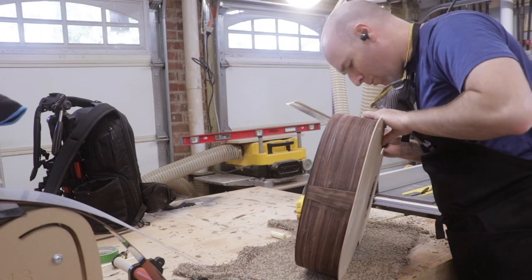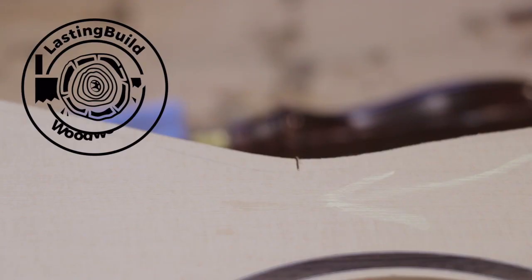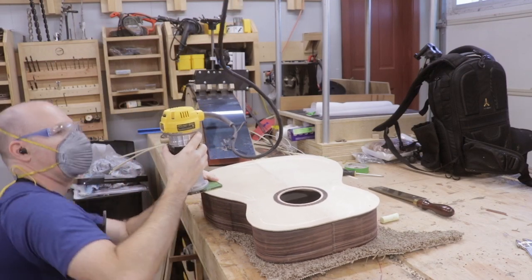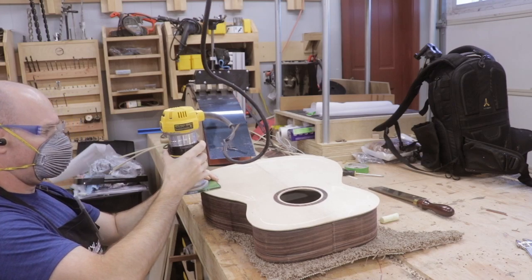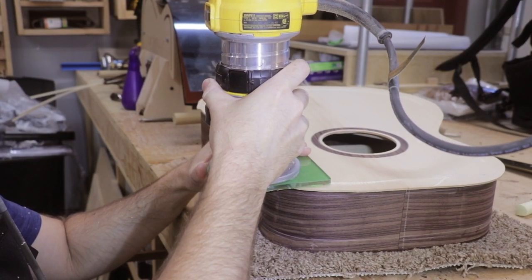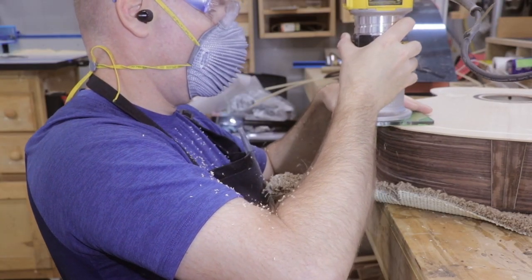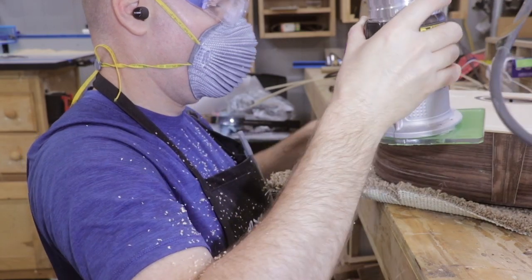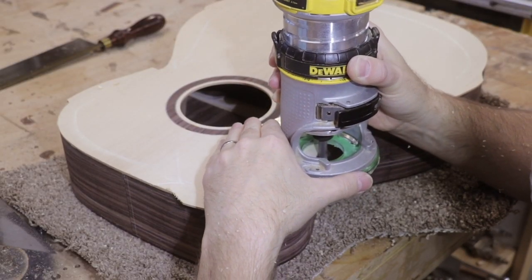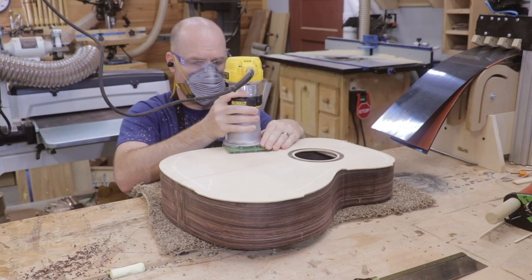To trim the soundboard and back edges flush with the sides, I used my router with a flush cut bit. I began by marking the direction of the router with chalk — this is a reminder to run the router downhill through the grain, as running it uphill would make tear-out more likely. I also cut down to the waist with my dovetail saw to prevent tear-out at that location. The flush cut bit makes short work of the overhang.